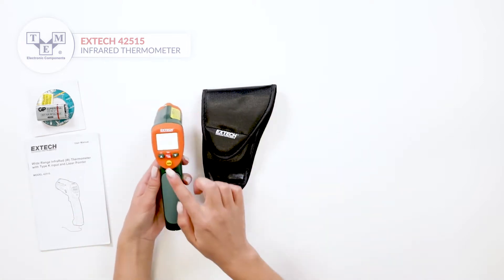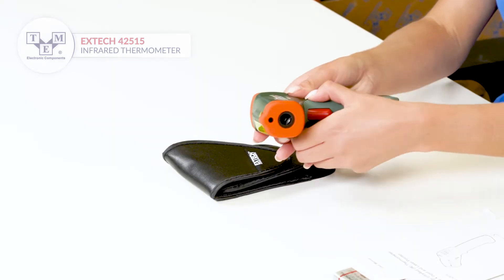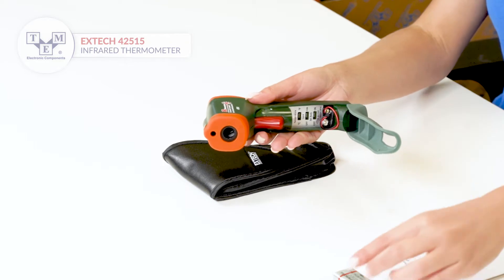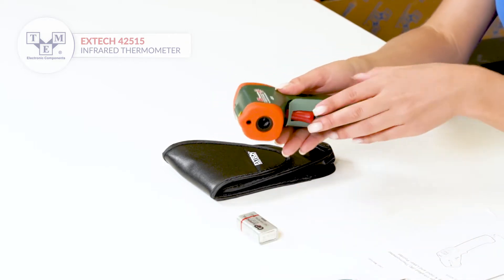It is equipped with an LCD display, 4 physical buttons, IR measure lens and laser pointer, a trigger and a battery slot. It is powered by a standard 9V battery, also included in the set.